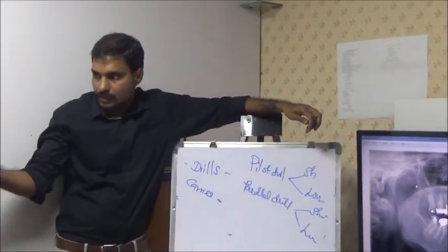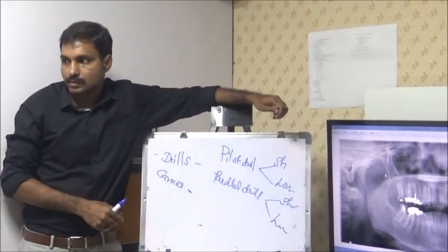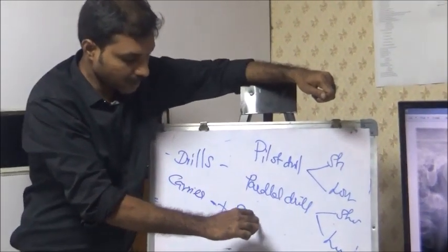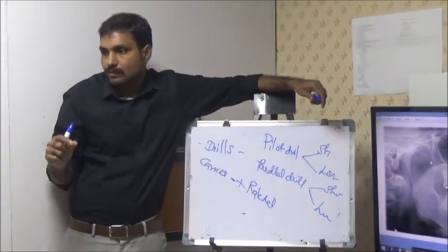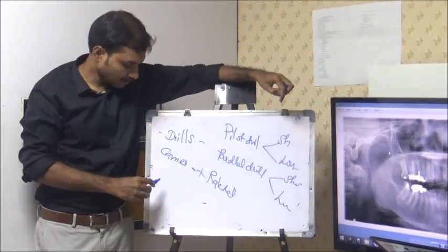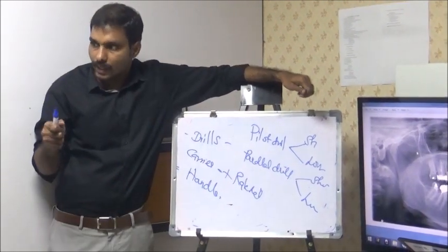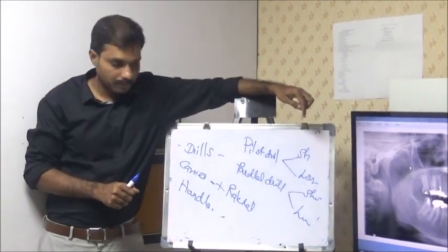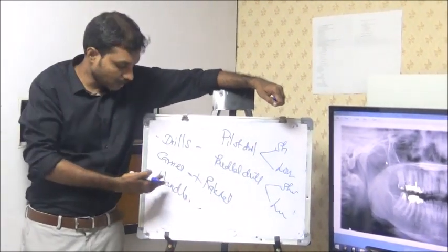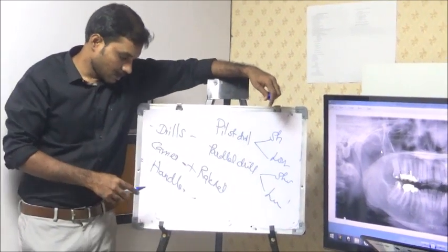Carrier means which carries the implant from the pad into the patient's mouth. This is the carrier. Plus Ratchet — Ratchet means which we use to drive the implant into the osteotomy. And there is something called Handle. You can use Handle to place the implant. For Maxilla, you can place. For Mandible, you may not — you may have to use the carrier. That's it.